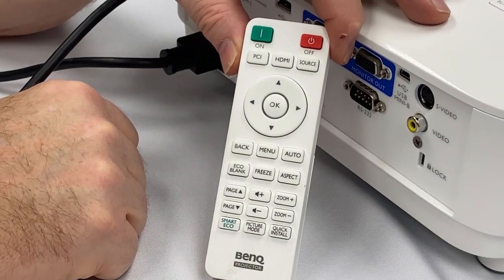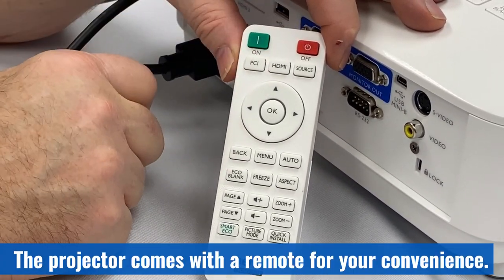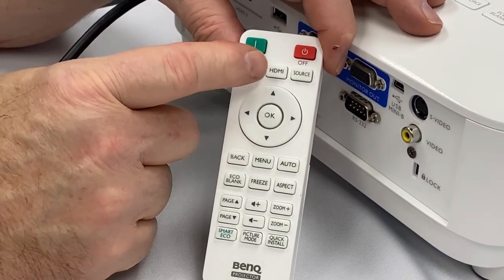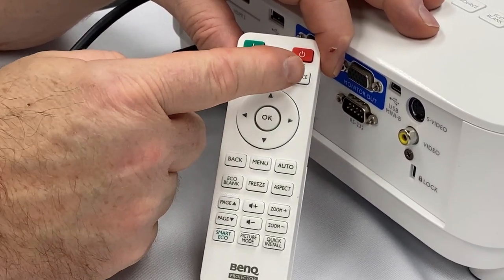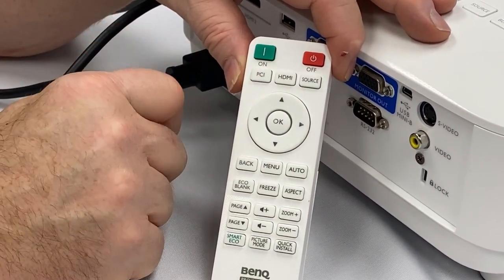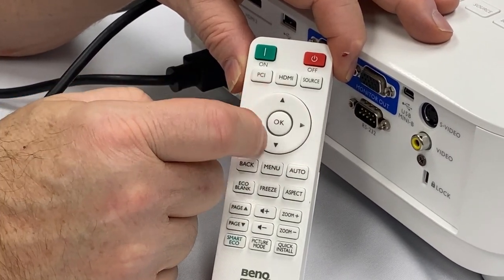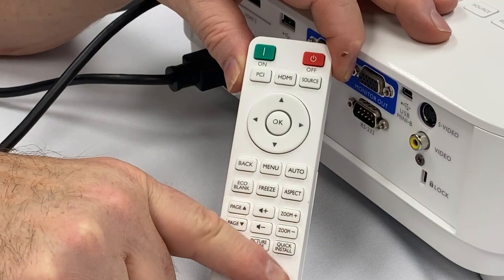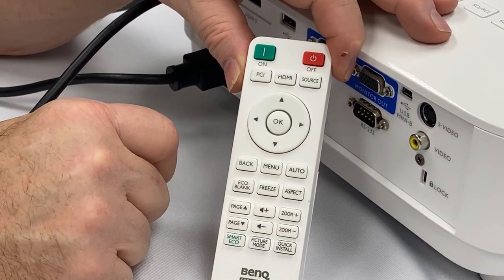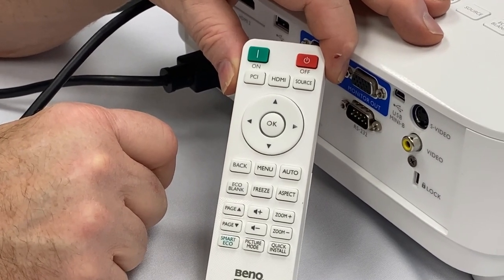For your convenience, a remote comes with the projector. The green button is on, the red button is off. Across the top are your source buttons — either directly to HDMI or through the source button, or the PC button for VGA input, which is seldom used nowadays. There are cursor controls, OK, and convenience features including volume up and volume down, as well as a freeze button that lets you freeze a frame and disconnect your source.